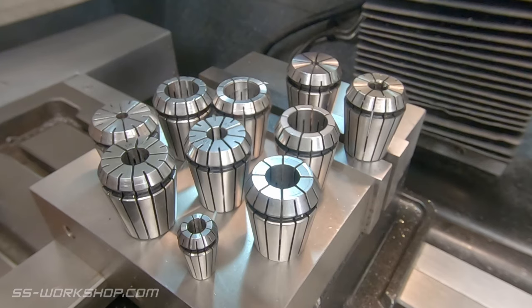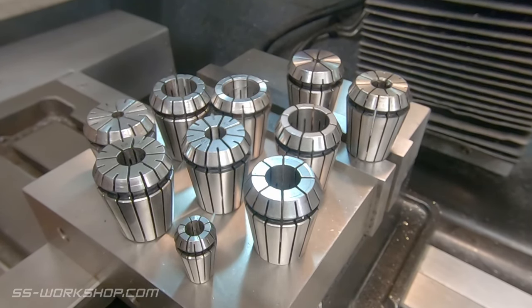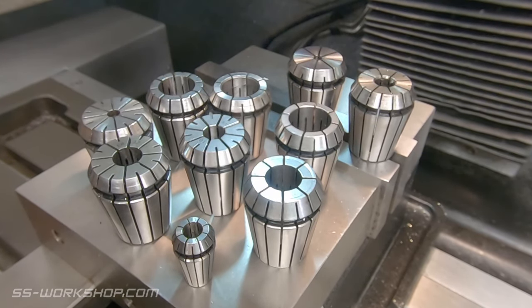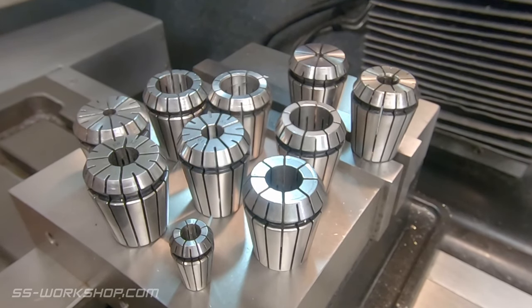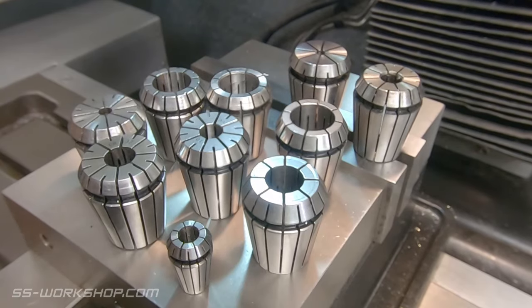If you're a beginner using ER collets, hopefully these tips have been useful. ER collets can be a real asset in the home workshop if used correctly — not only for tool holding but also work holding. Thanks for watching, and if you enjoyed this video, check out my video where I attempt to hold a thin part with an ER collet. Don't forget to like, subscribe, and share — catch you next time.